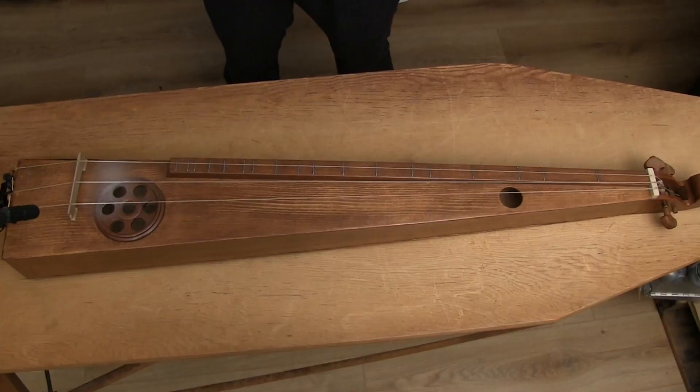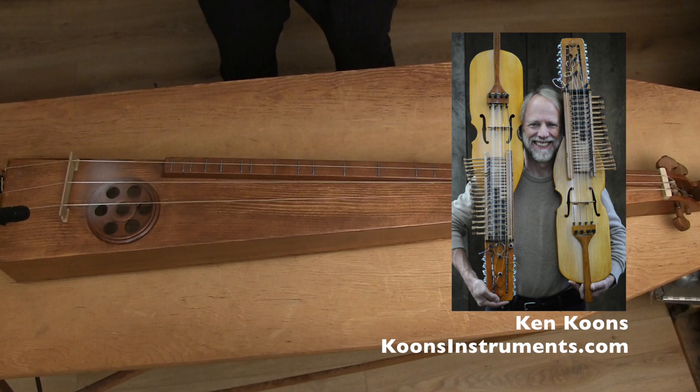Scheitholts are traditional bowed drone zithers. This one is made by my father-in-law, luthier and blacksmith Ken Kunz.